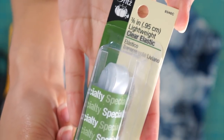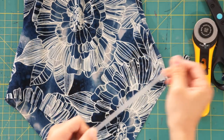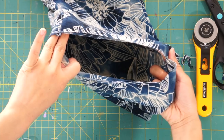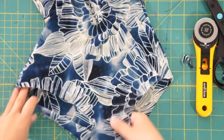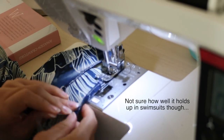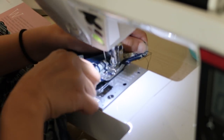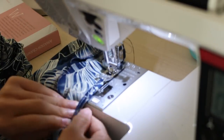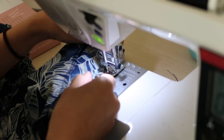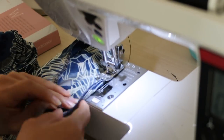Lastly, to hem the leg holes, I serged the edges first and then stretched and sewed some lightweight elastic all around. There's no particular reason I chose lightweight elastic — I kind of just wanted to try it out. It works really nicely and because it's so thin, it won't add any bulkiness around the leg holes. I always make the mistake of stretching it too much and then the bottoms end up being too tight, so just gently pull on the elastic as you sew, and when you get to the butt area, you can pull it a little more.